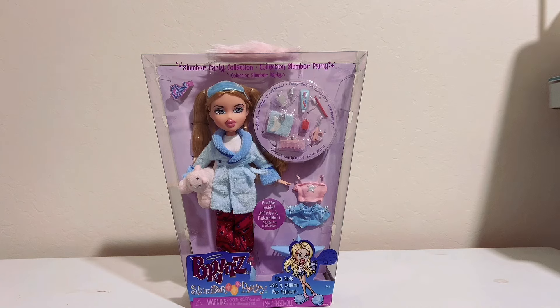Very excited to have this doll because it was the only doll I was able to order when the links went live. This may be the only one that I'm collecting just because this line is not my favorite because of the clothes they come with.